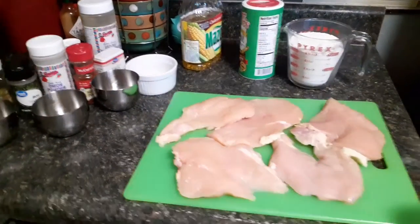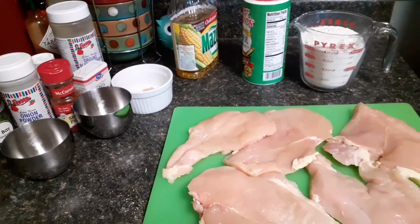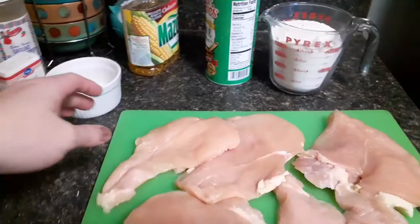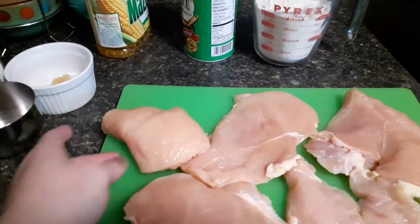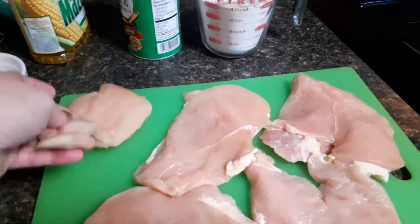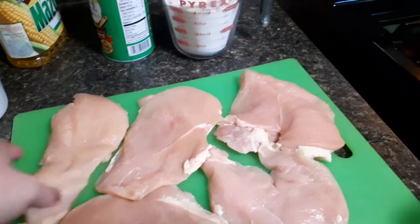Hello everyone, today we're going to be making chicken and sausage gumbo. I normally do this with chicken thighs, but I thought that's what I bought because they were folded like that when I bought them. So I'm doing chicken breasts — I don't know how this is gonna turn out.